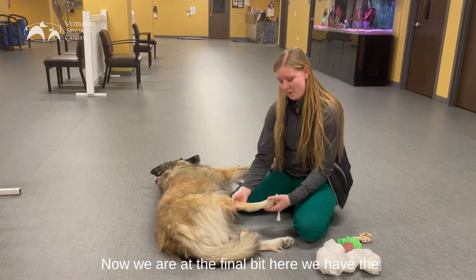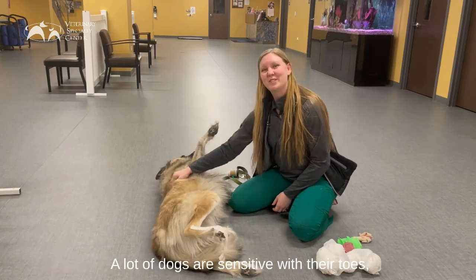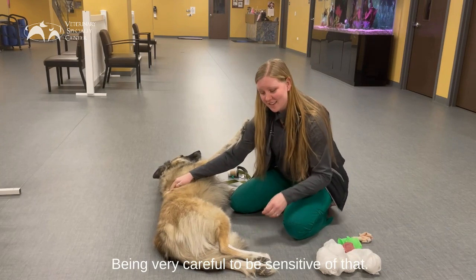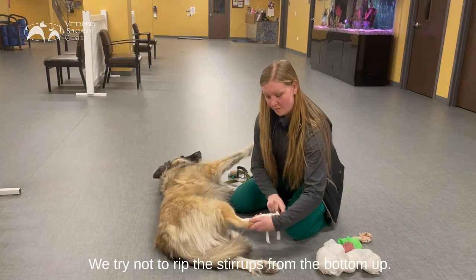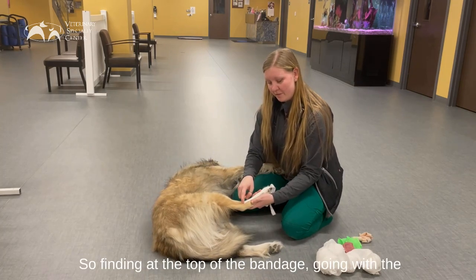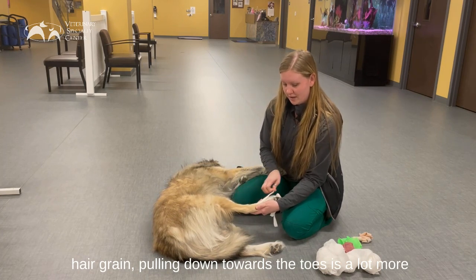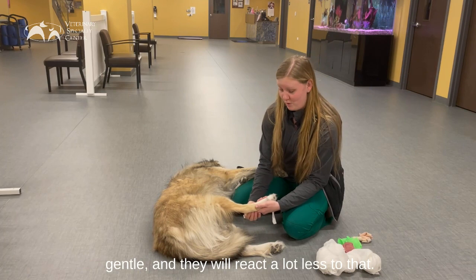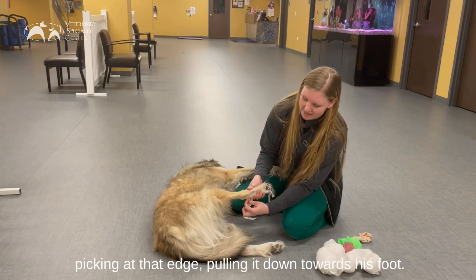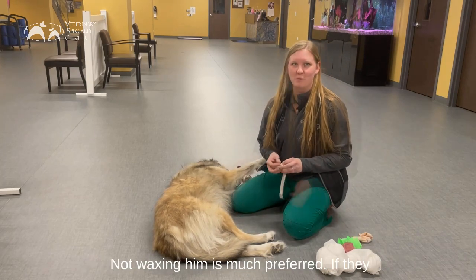Now we are at the final bit here. We have the remaining bit of the tape stirrups that we talked about earlier. A lot of dogs are sensitive with their toes, so they might not like this part — be very careful to be sensitive of that. We try not to rip the stirrups from the bottom up, as that is going to wax him and that is uncomfortable. So finding the top of the bandage, going with the hair grain, and pulling down towards the toes is a lot more gentle and they will react a lot less. There is one on the inside of the leg too — pick at that edge and pull it down towards the foot rather than waxing him.